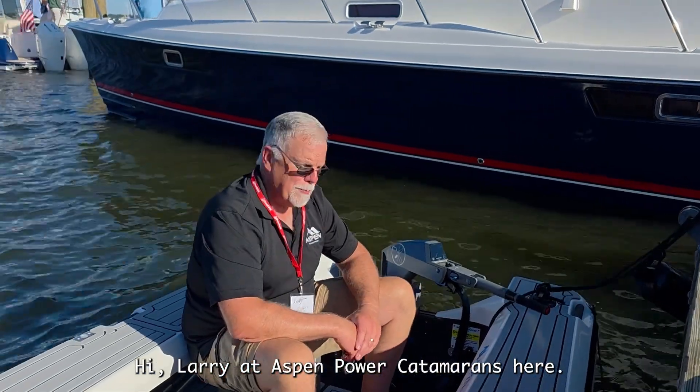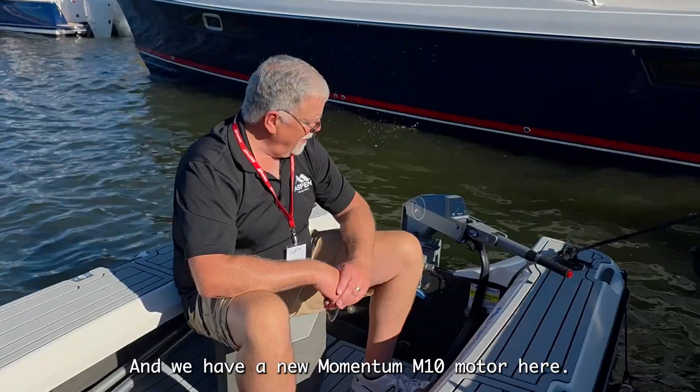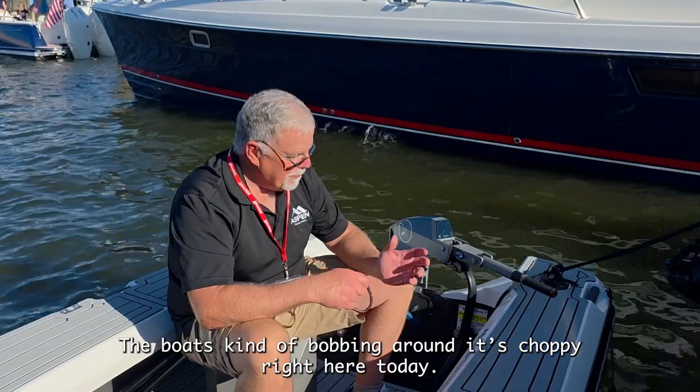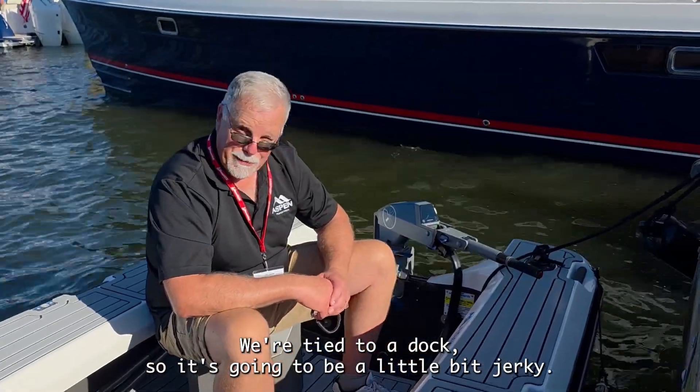Hi, I'm Larry with Aspen Power Catamarans. Here we're on an Aspen T11 and we have a new Momentum T10 motor. The boat's kind of bobbing around — it's choppy right here today and we're tied to a dock, so it's going to be a little bit jerky.